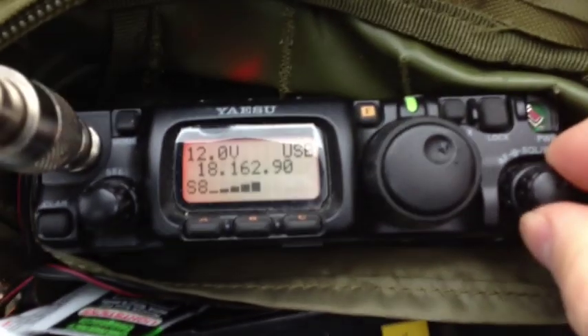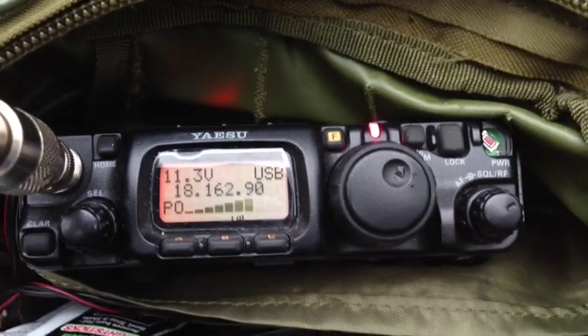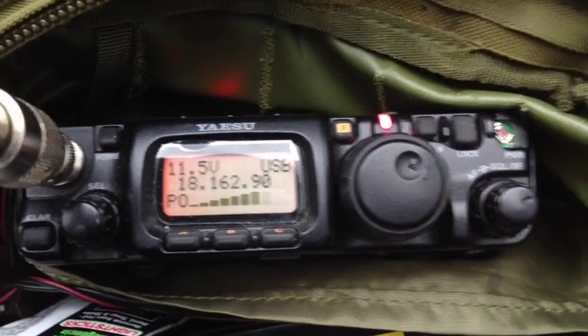QRP. Roger, November 2 RRA, QRP — you are 5 and 8, 58. QSL. QSL, you're also 5 and 8. We're QRP portable actually, QRP portable.